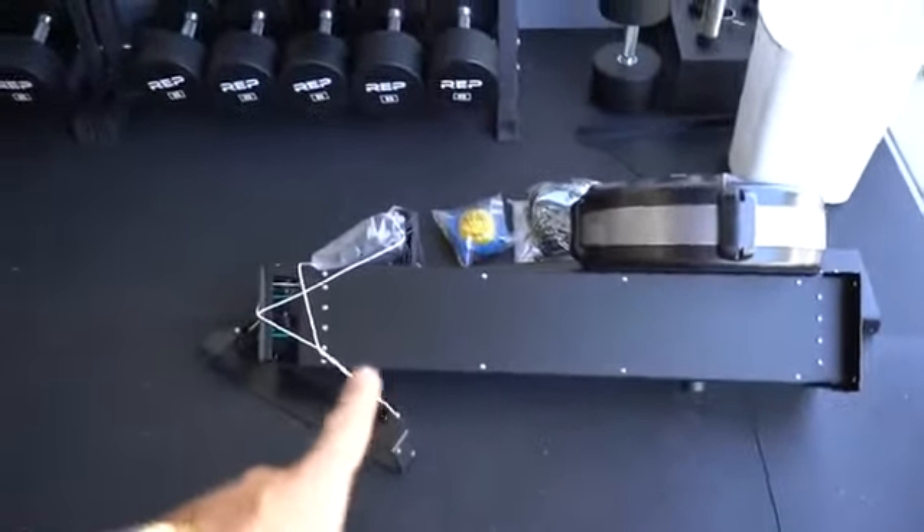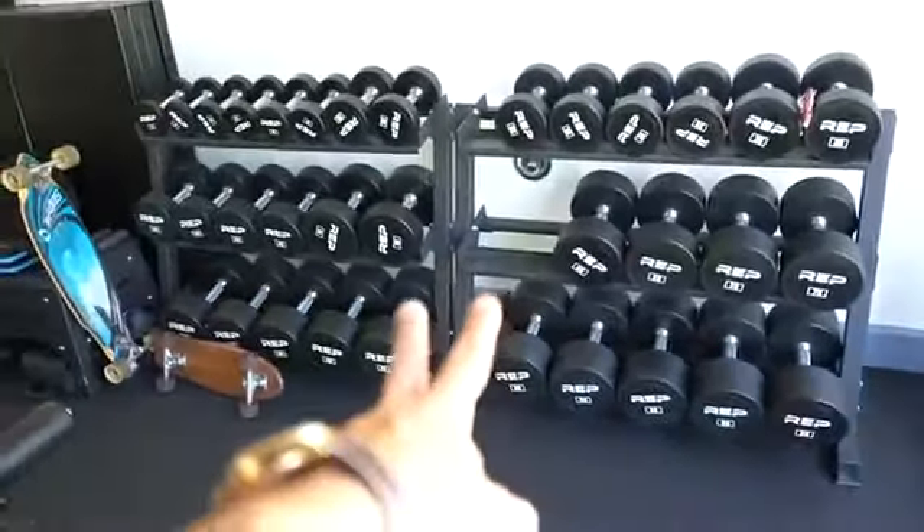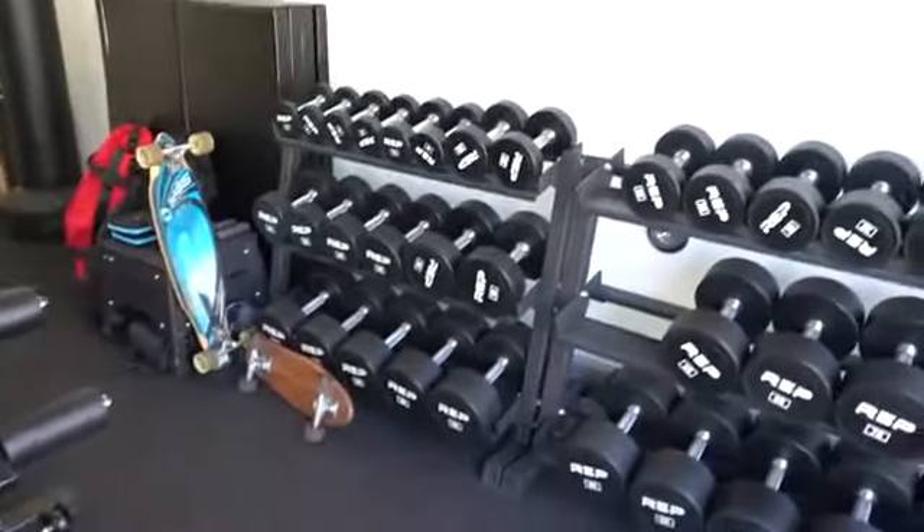I'm gonna unbox everything and then I'm gonna show you exactly what I got. I looked at the list — I got the attachment, the floor for the skier. I got the two missing sets of dumbbells. What else did I get?